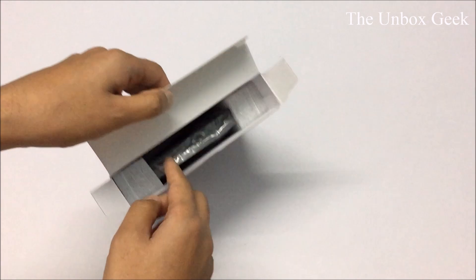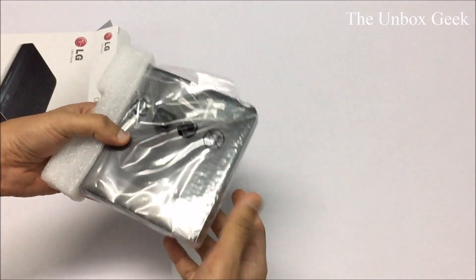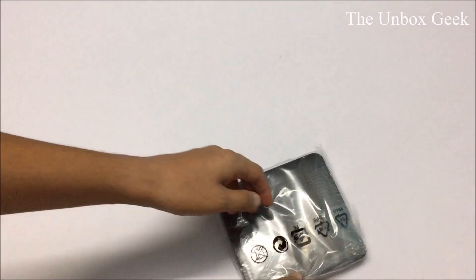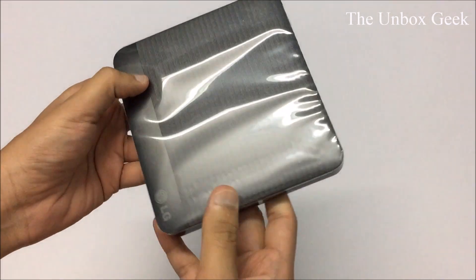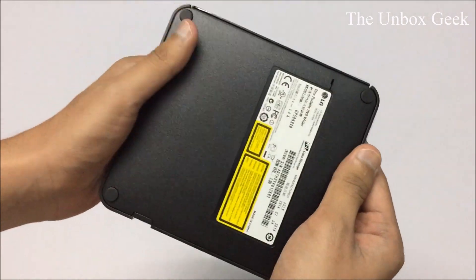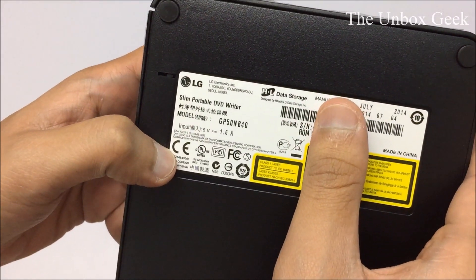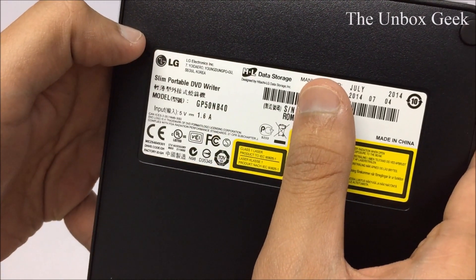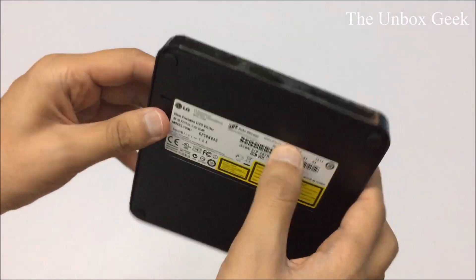Let's have a look at the product itself. There you go — very very light, very simplistic, nothing much about it. At the back it has your serial numbers, which I don't want to show for obvious reasons. The model number is GP50NB40. It was manufactured in July 2014 and we are now in 2015, so it's some old stock.